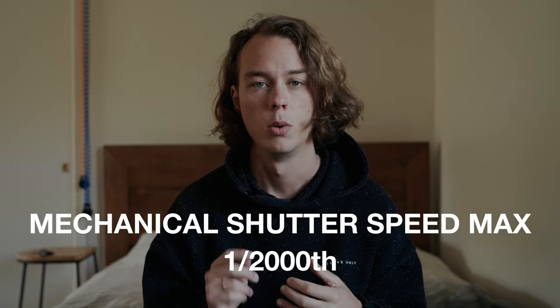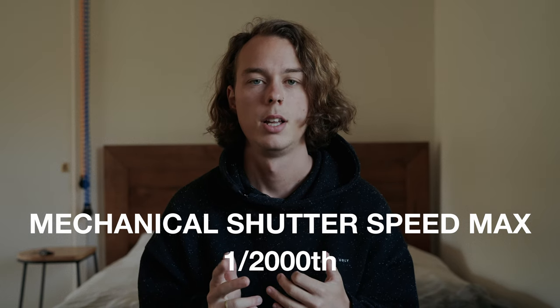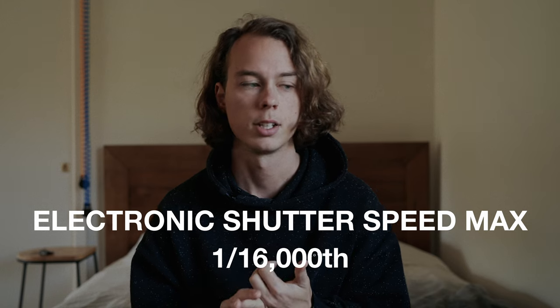The reason I bring up the M4P's top shutter speed is because it's drastically different to the Q2. The Q2 has a mechanical shutter up to 1/2000th of a second and an electronic shutter up to 1/16,000th of a second — that's a full stop more than just about any other camera I know of. Even the R5 only goes to 1/8000, so you can shoot pretty much wide open all day long if you want.